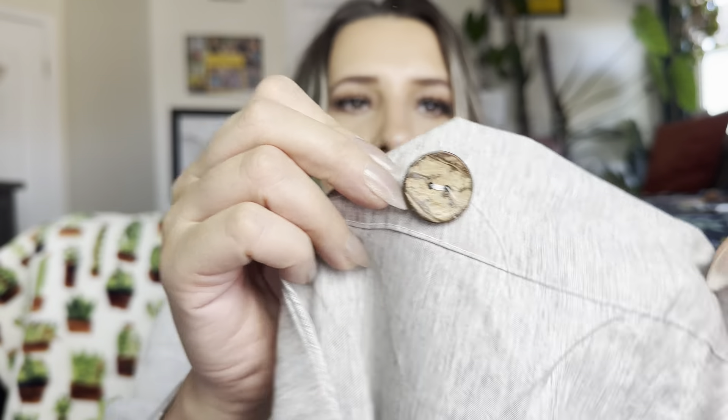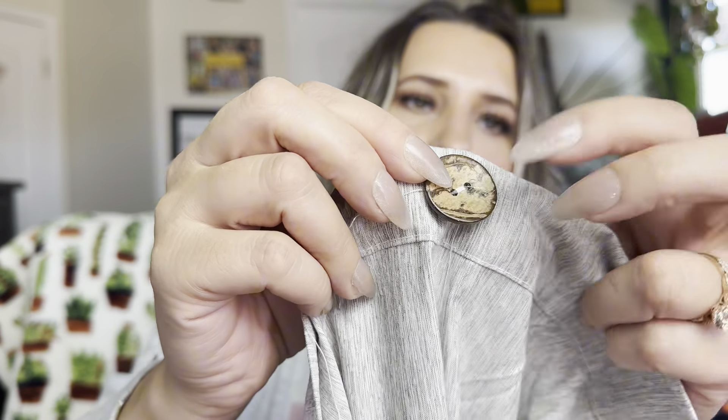They're actually really soft. Let me see what it's made out of because this is super soft. It does have these buttons — that's what they look like. They're made to look like wood, but they're actually plastic.